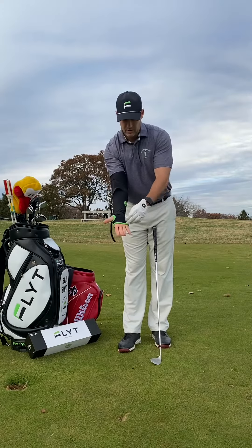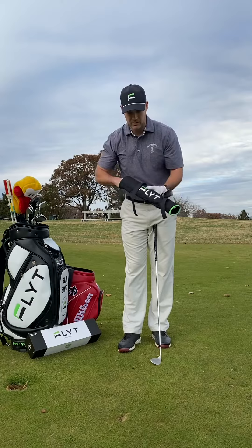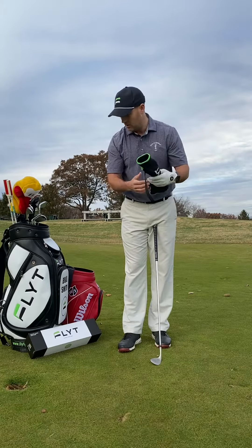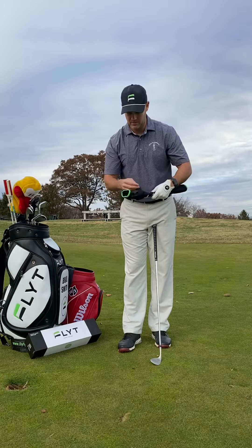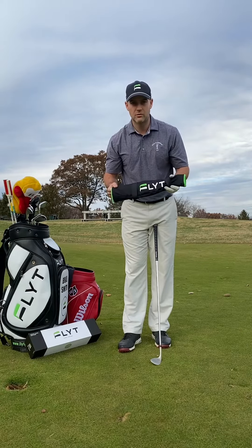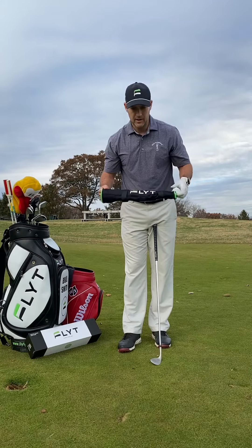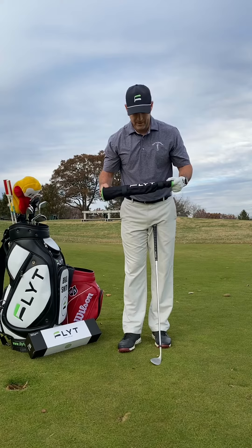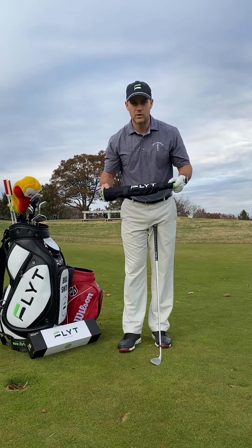To take it off, the easiest thing to do is go to the underside of your hand and just pull it straight off. Really easy to store — you can either keep it in the box it came in, or it fits pretty easily in any of the big side pockets on your golf bag. Super excited — look forward to seeing your feedback. Get on Instagram at Flight Golf, Facebook at Flight Golf. We look forward to helping you elevate your game and lower your scores.